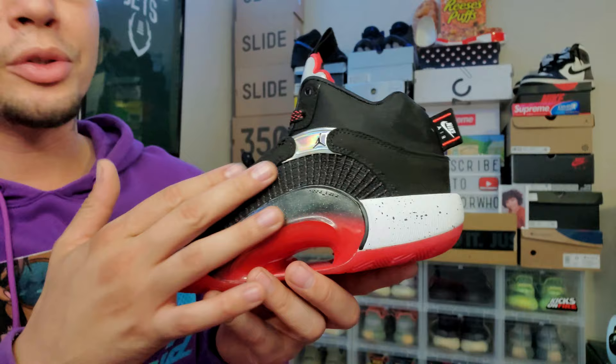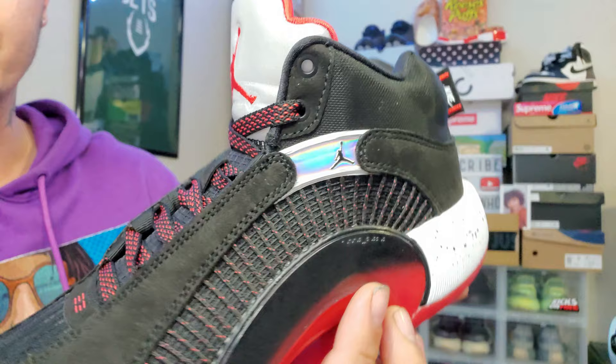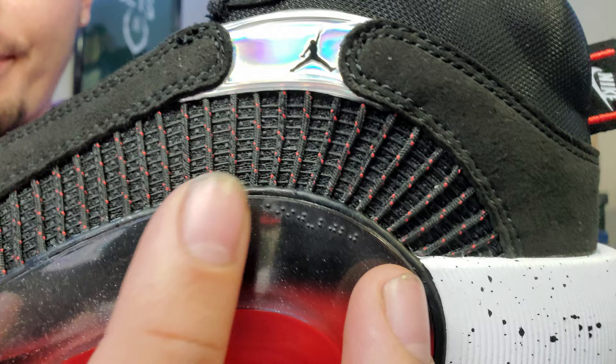First thing we're getting into is the outside of the sneaker. The most notable thing is this holographic plastic piece right here — it's really nice, shiny as hell. It kind of reminds me of the back of my old Galaxy phone. Up on the upper you have this netting material, and the laces have black with red spots on them — gives it a nice touch.